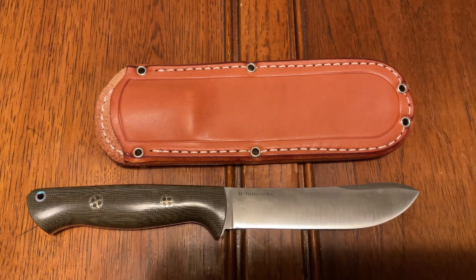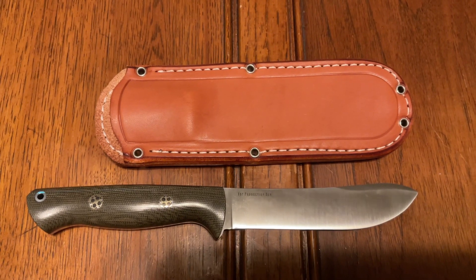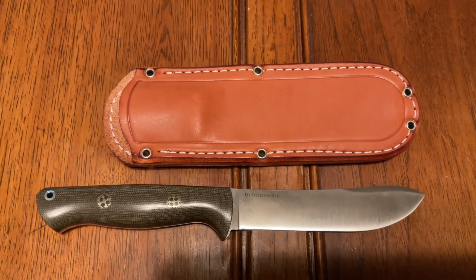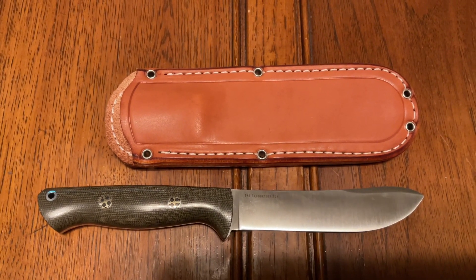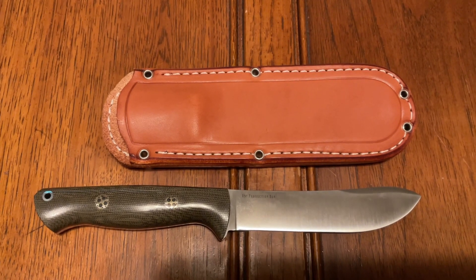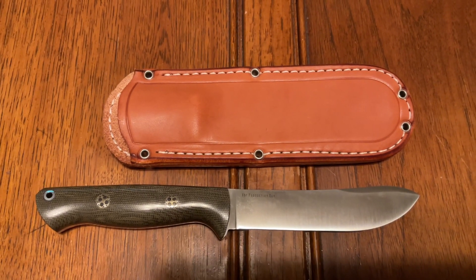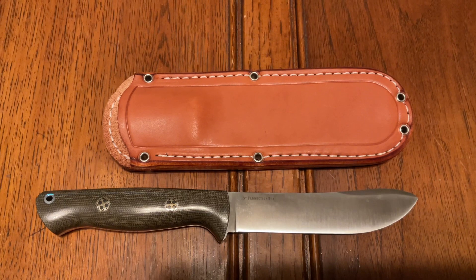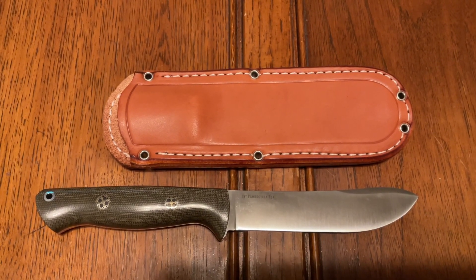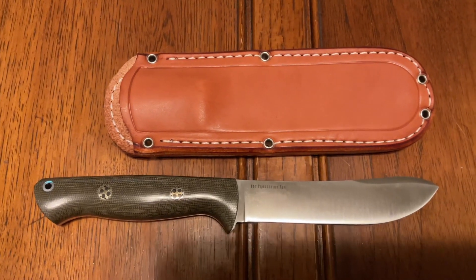I'm pretty excited about this knife — this is the newest version of the Mountain Man by Bark Rivers. This one has the Bravo One handle and they call it the Modern Mountain Man. The blade is just a smidge over five inches — 5.187 inches — overall length of 10 inches, blade thickness of 0.93 of an inch, handle thickness 0.87 of an inch. It's made out of Magna Cut, and this is the first production run of this knife.